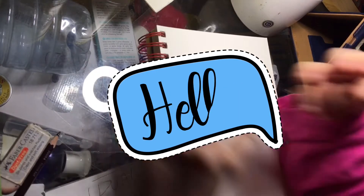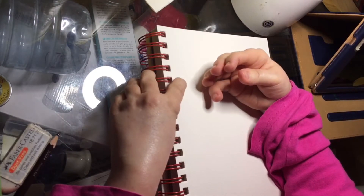Hi guys, welcome to Drawing with French Toast. I'm Rebecca, let's go.